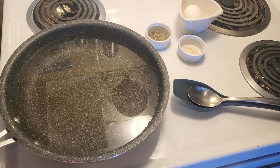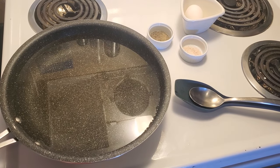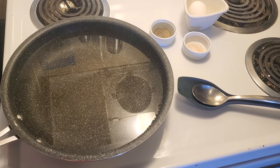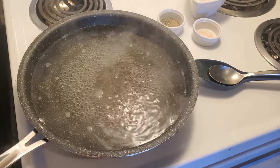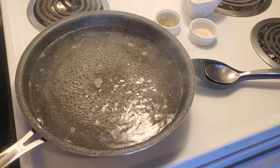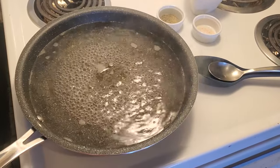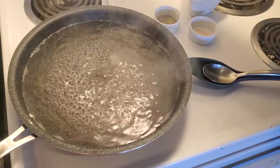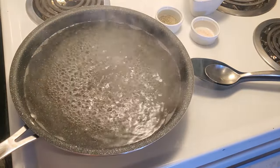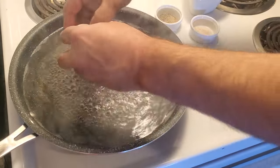Once it starts bubbling here we'll add our lovely egg and I'll take you through a very simple and quick process to make perfect poached eggs. We're gonna turn it down just a wee bit and now we're gonna crack our eggs into the pan.